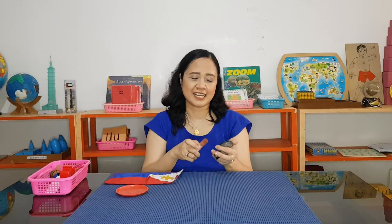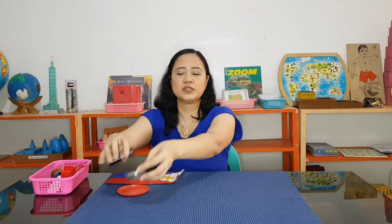What do I have here? Do you know this one, children? This is for blush on. So that you're going to look more beautiful when there's a program.